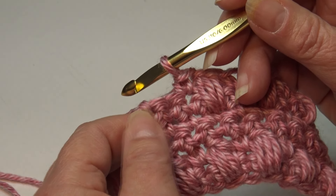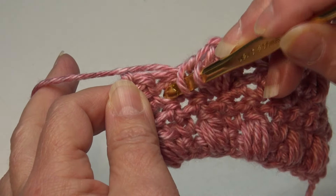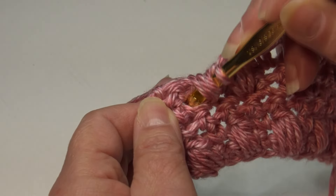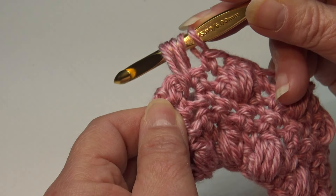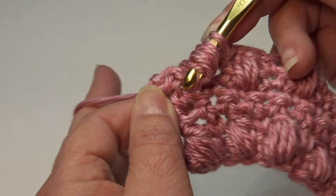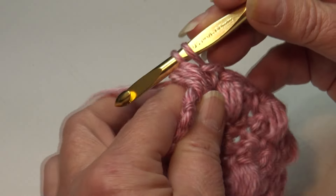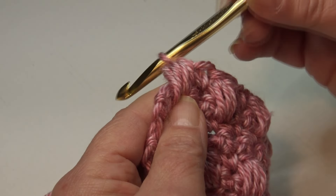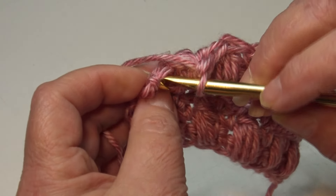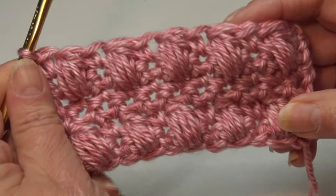For the final repeat of Row 6: yarn over, go to your next stitch, drop down to the base, insert from front to back, yarn over and pull through — three loops. Yarn over, insert back into that same space — five loops. Yarn over, insert back — seven loops. Yarn over and pull through six loops only, then yarn over and pull through two loops. Puff stitch is made. End the row by working a single crochet into the top of that last stitch. Row 6 is finished.